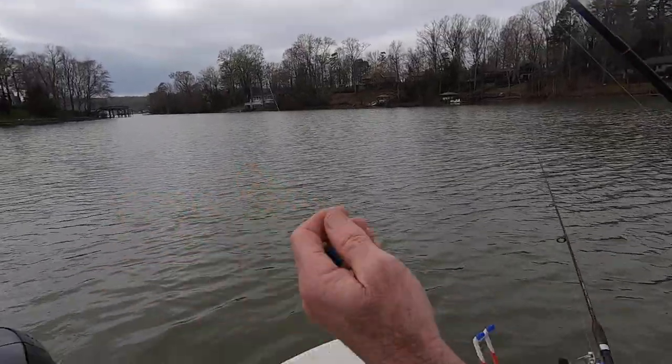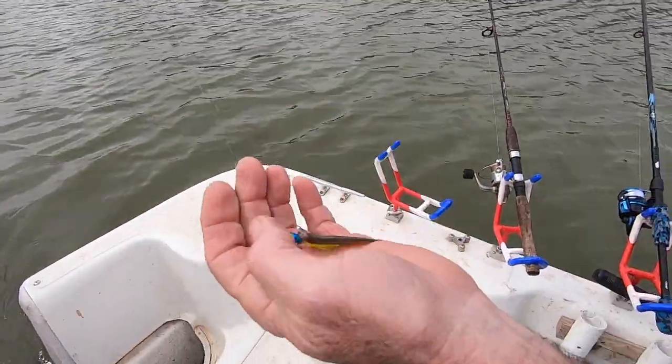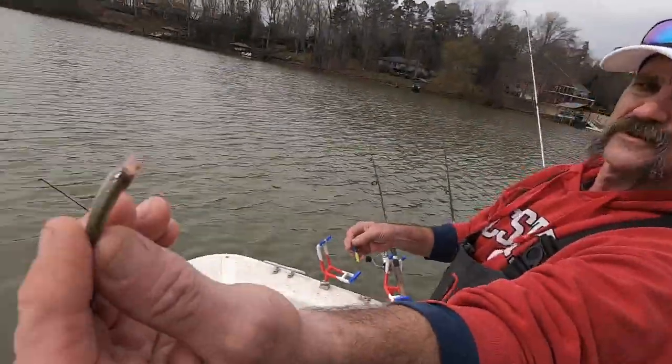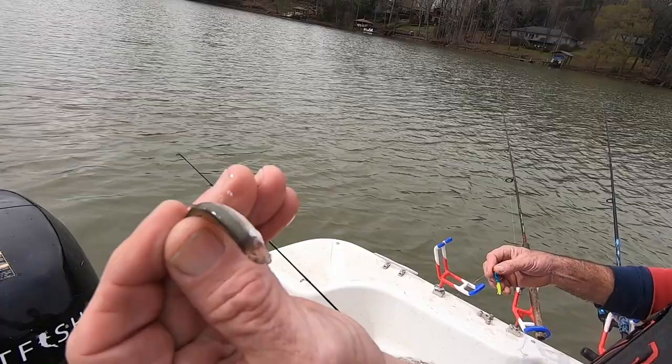Oh that's the problem — I ain't got chartreuse in black, I got red. Yeah he spit it — blue metal fake. Look at it, sucked his eyeballs out and spit it out. All right guys we popped a couple of fish making a turn in here. That fish bit with precision — that's all that fish bit.